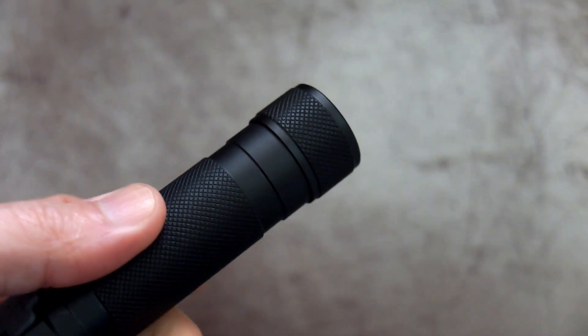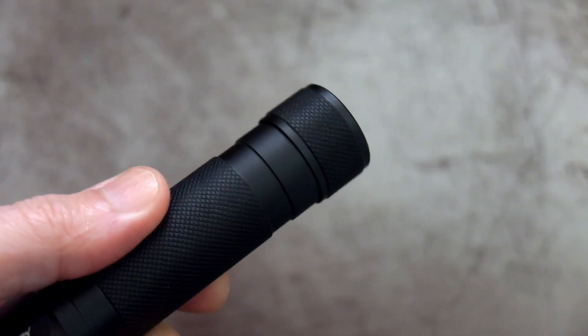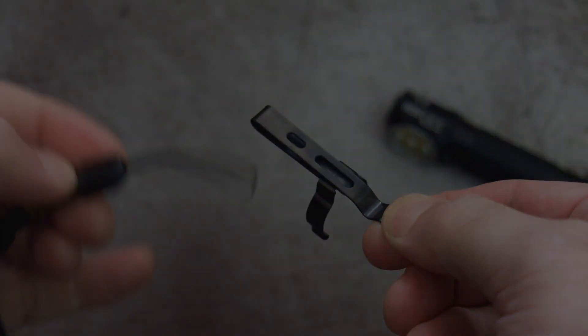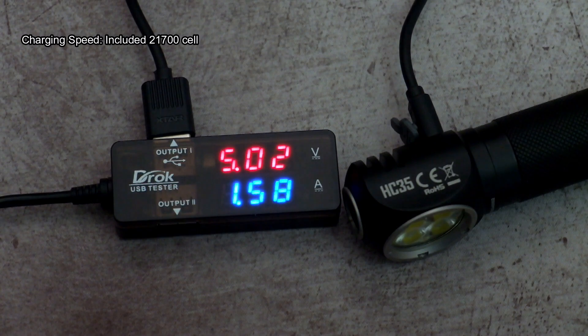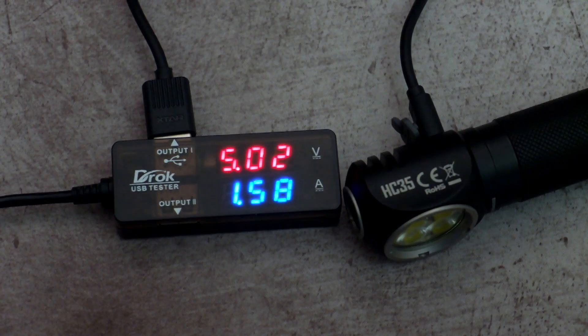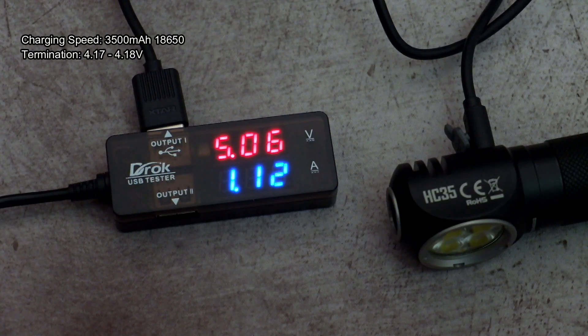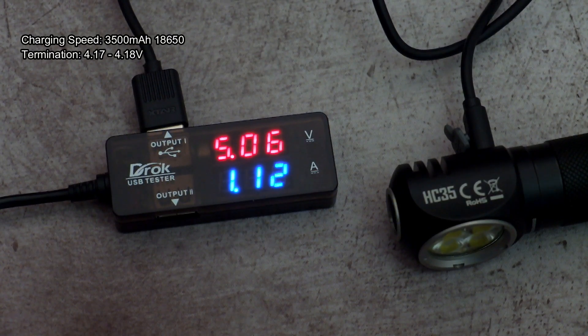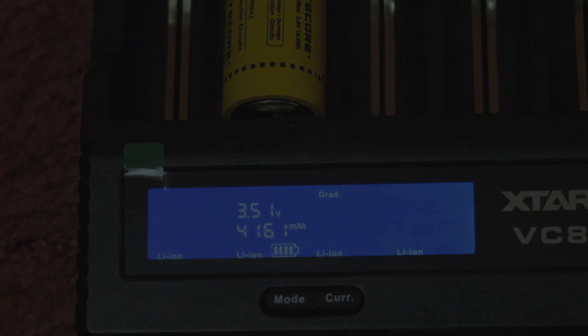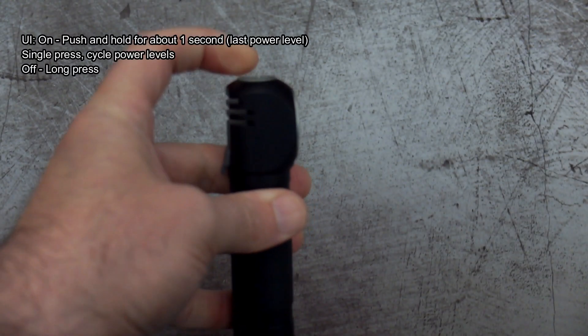As there's no hole in the base cap for the wrist strap, you'll have to thread it through the clip and then attach it to the light. Measuring the charging speeds with the included 21700, it's pretty quick — you get nearly 1.6 amps, and around 1.1 amps on the 18650 Olight that I tested. Battery discharge capacity test came in at 4161mAh.